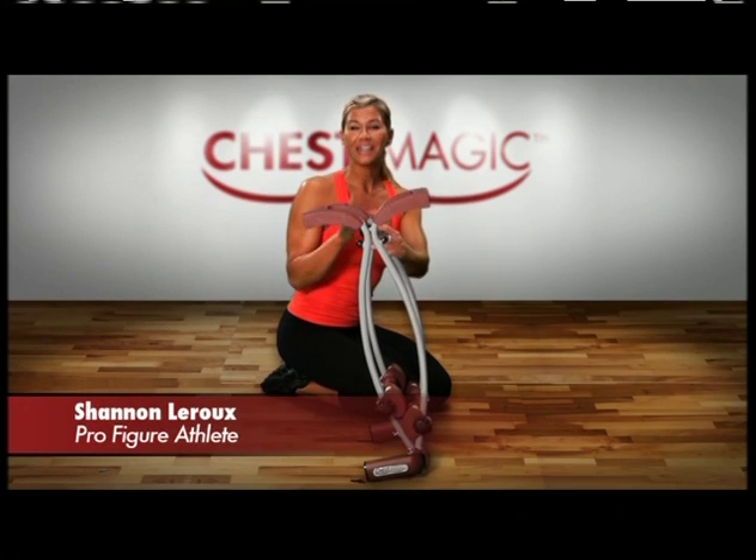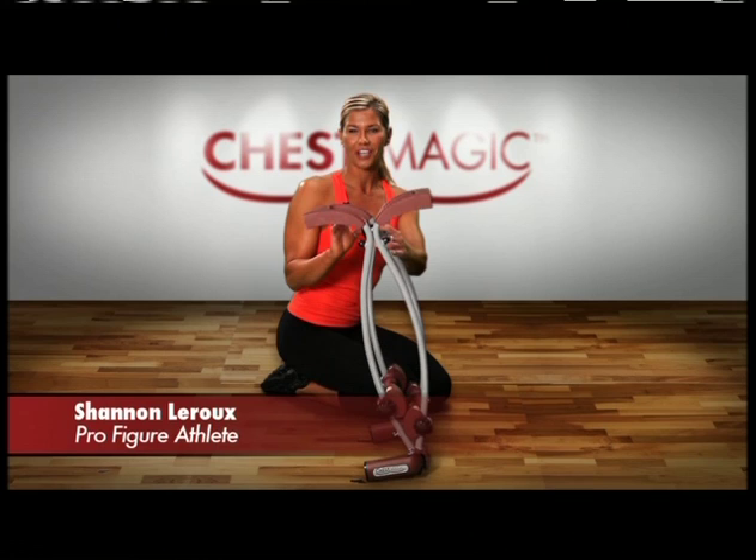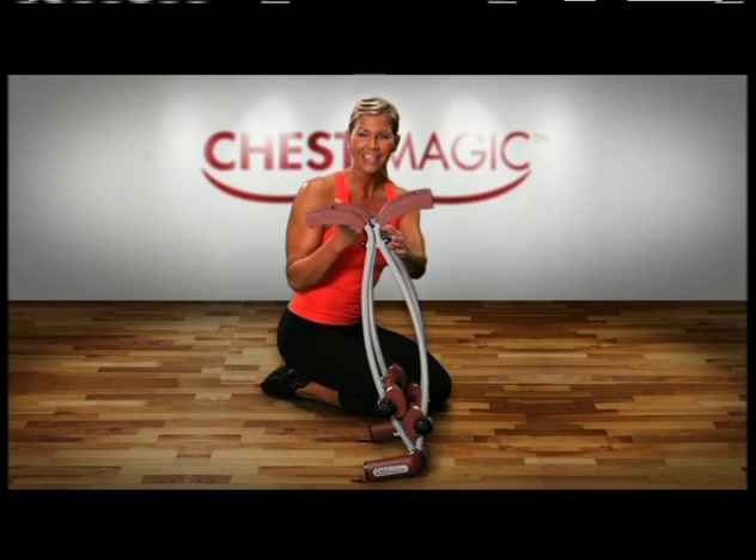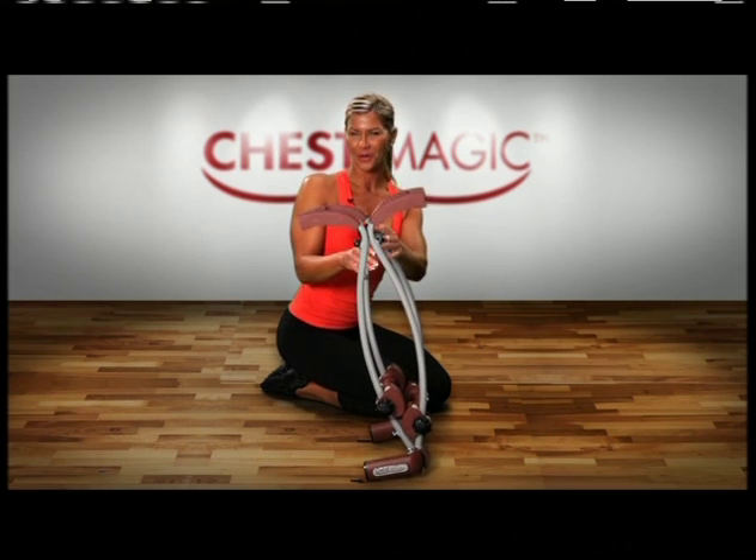I'm Shannon LaRue. Congratulations on your purchase of ChestMagic. You're going to be amazed at how much this single piece of equipment really can do. Let's get right into it.